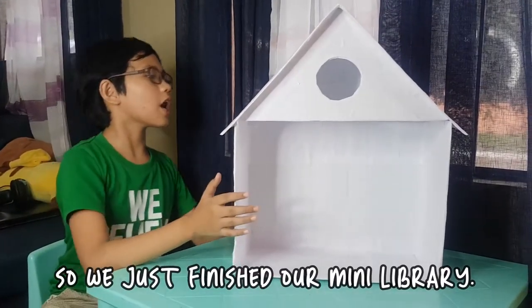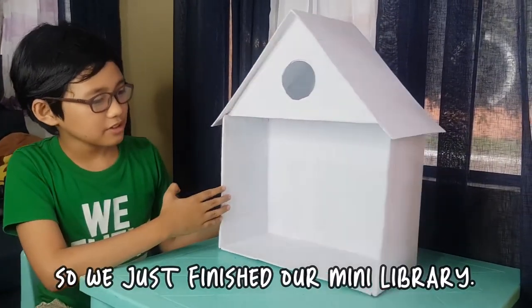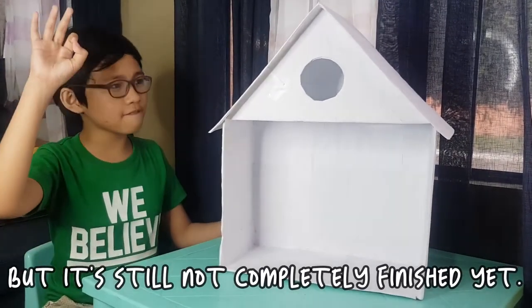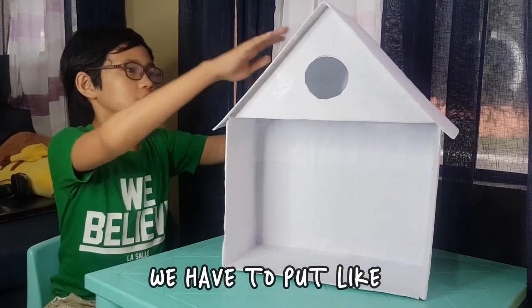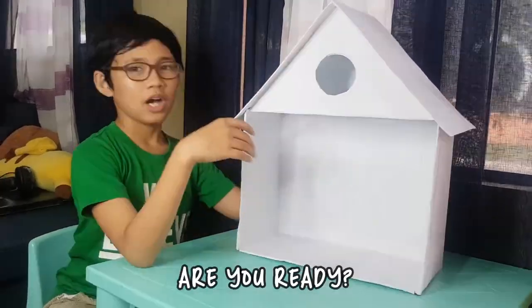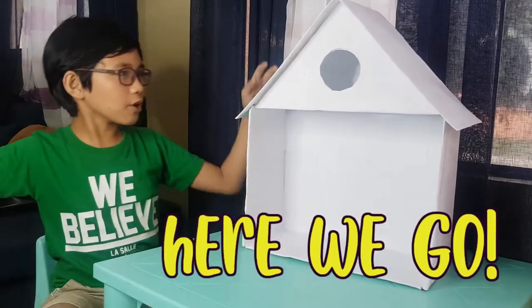So, we just finished our mini library. Doesn't it look nice? But it's still not completely finished yet. We'll have to put paint on it and accessories so it will look amazing. Are you ready? Here we go.